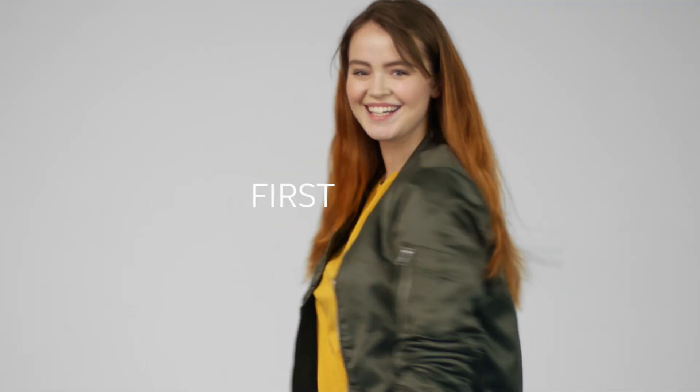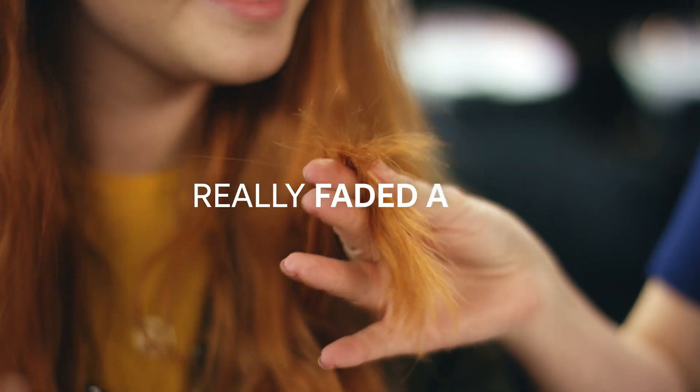One of my go-tos as a quick way to refresh mid-length and ends while colouring the regrowth. So this is my gorgeous first model, Soraya. She's just been on holiday and her hair colour has really faded a lot.